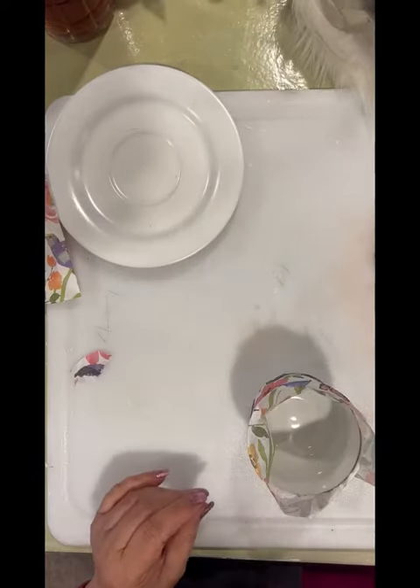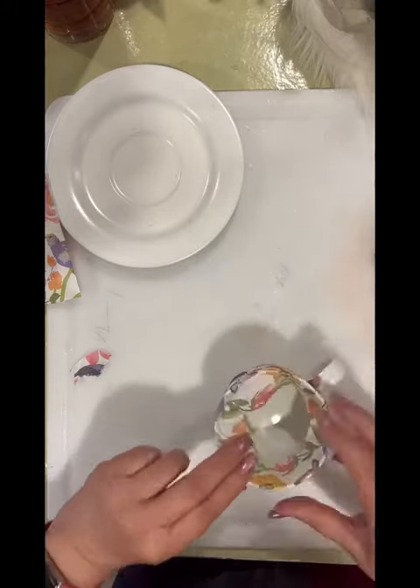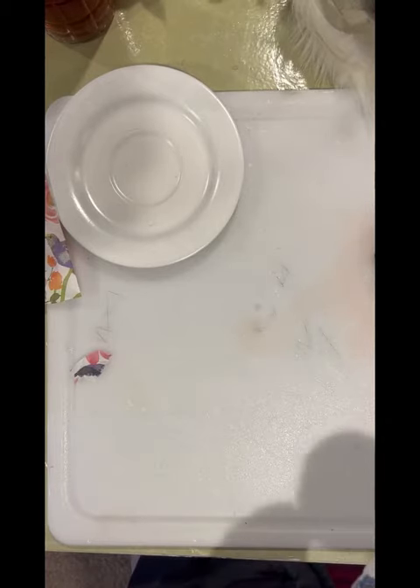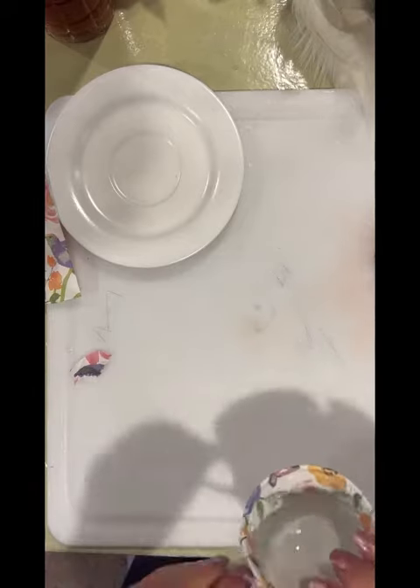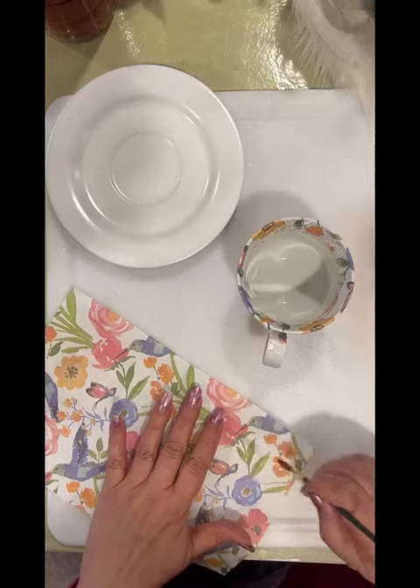I apologize when I go out of frame — I'm still getting used to this new camera mount. I love that it's overhead and you can see what I'm doing a little bit better, but I have a problem keeping in frame. So I'm just smoothing it all on the inside, and now I'm getting ready to cut a piece to put around the handle.